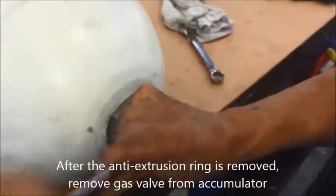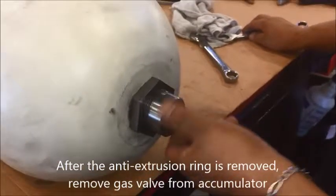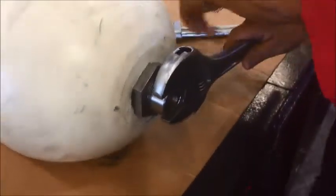Use an open-end three-quarter wrench to remove the high-pressure gas valve. In order to remove the jam nut, use a backup wrench on the bladder stem to hold it in place, and use your other wrench to loosen the jam nut.